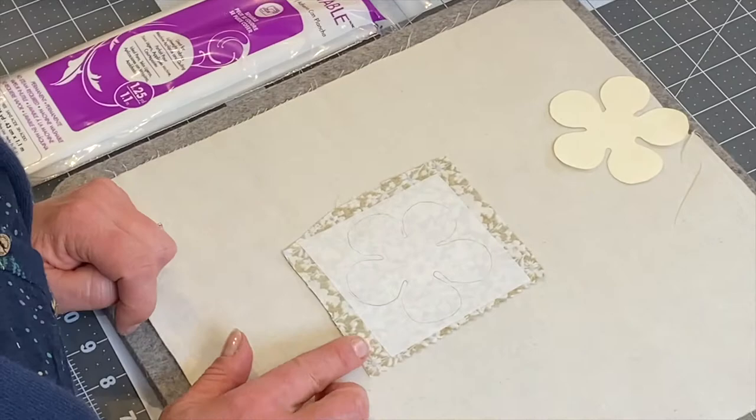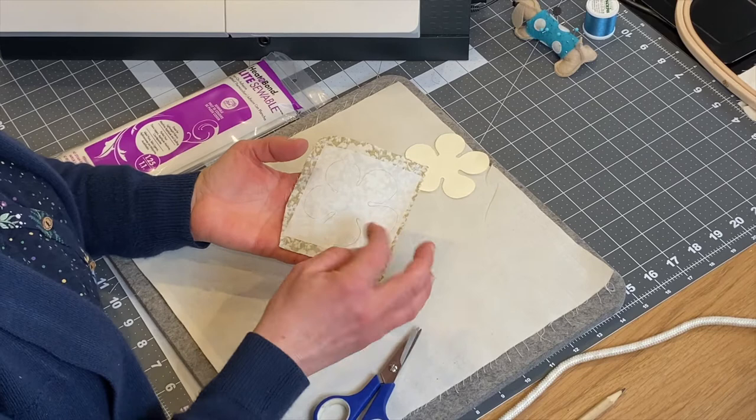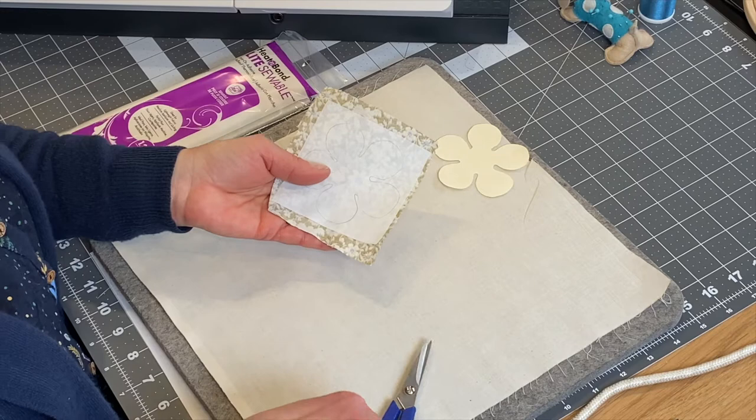Before you start cutting, a good tip is to peel a corner of the Heat and Bond paper away first. That will enable you to peel the whole thing off more easily rather than trying to do it after you've cut it out. Peel a good corner off and you can see part of the petals are already freed.